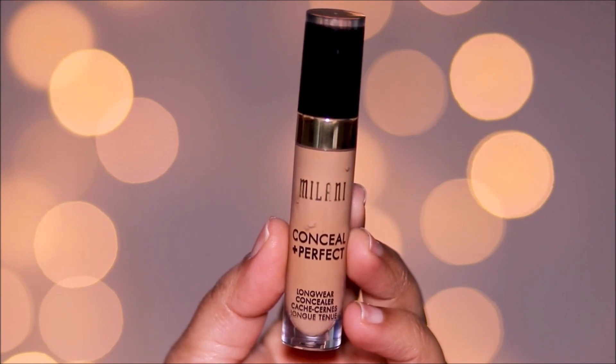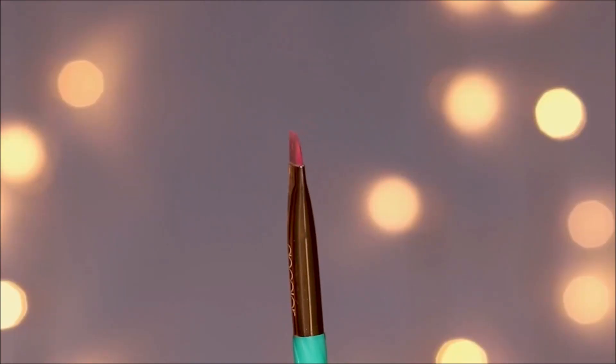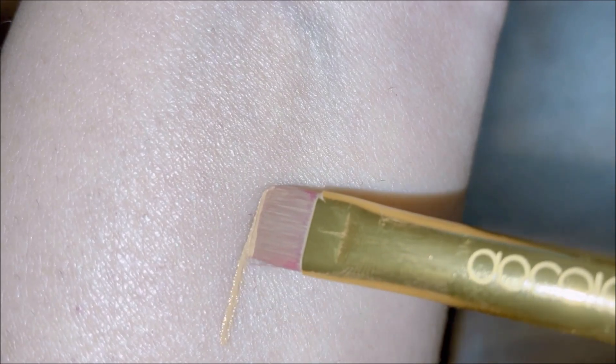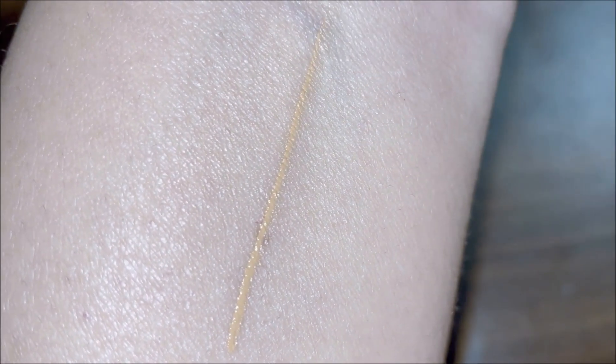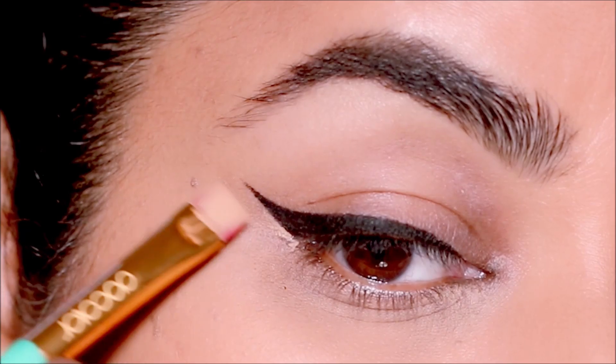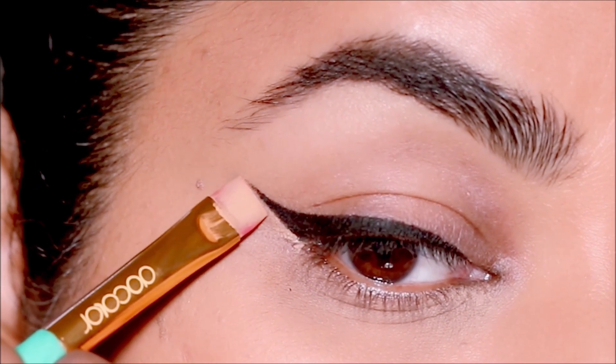To sharpen the wing, I'm taking some concealer with a concealer brush from Doe Color. I like this brush especially because it's flat and straight, so it's very easy to draw straight lines with it. I'm going to use it to clean up the lower part of the wing to sharpen it.